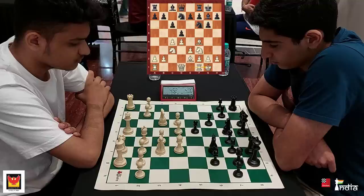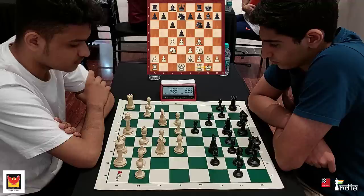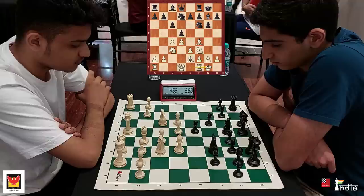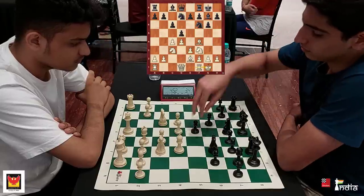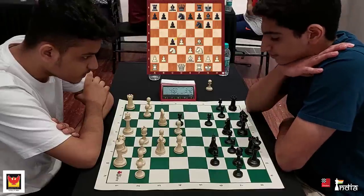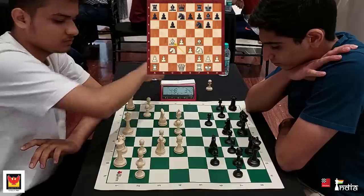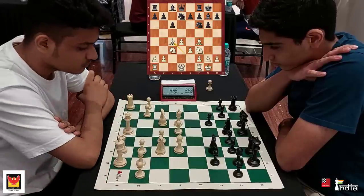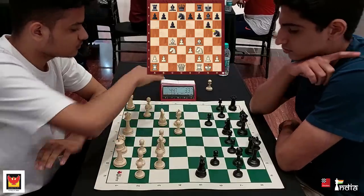Rahil is an amazing young talent. He became an IM at the age of just 12 years and has also managed to beat quite a few 2600-plus opponents. Right now he is busy with his studies — he's reached the 10th grade, so that's the reason why he isn't playing too many tournaments. But he freed up his schedule to play this tournament, which is great practice for players at the Chess Base India Chess Club.